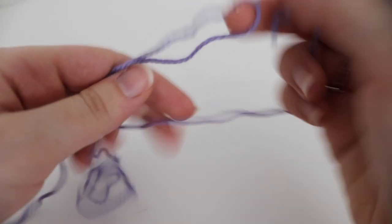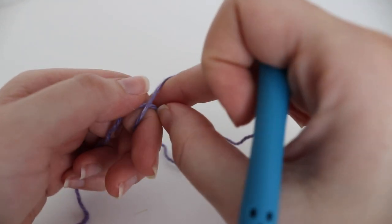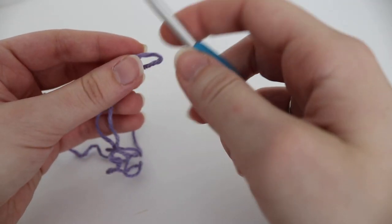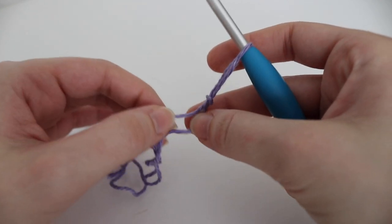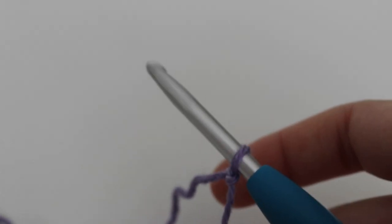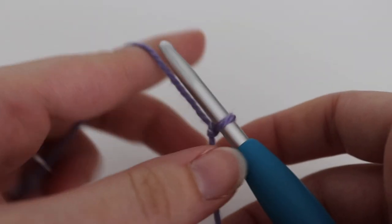To get started with the granny stitch scarf, you're going to need to make a chain that is a multiple of three plus one. That means you take the number three, multiply it by any number, and then add one chain to the very end. For my scarf I made a chain of 30 — so 10 times 3 — and then added one more chain for a total of 31. If you'd like to change up the size, just make sure your chain is a multiple of three and then add one more chain to the end.